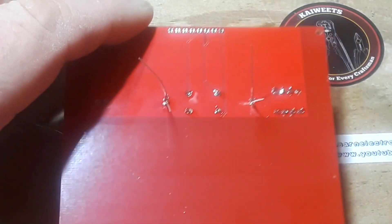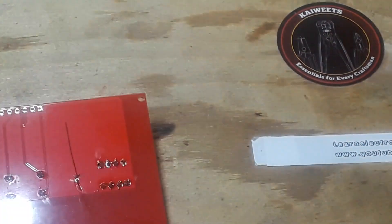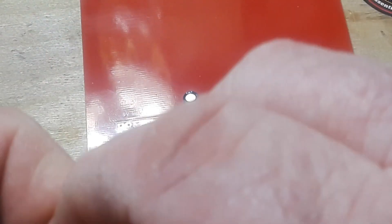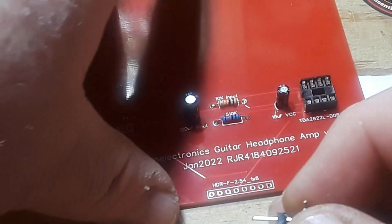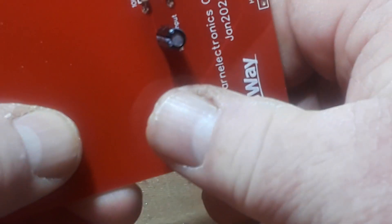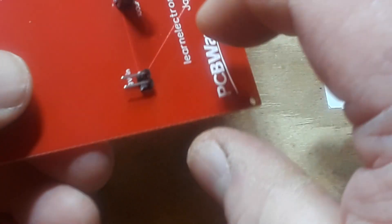I can tell you right now there's going to be a solder bridge there — wheel doggies, look at that! Looks like my dog soldered that stuff. Alright, let's get our nine volt battery connector in there. I'm just trying to push it down a little bit lower — I don't need them that high off the board, there's no reason for that.